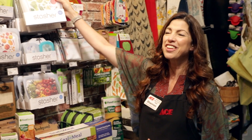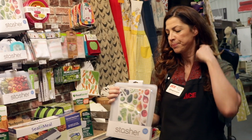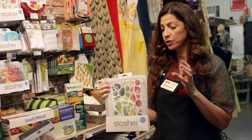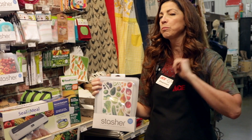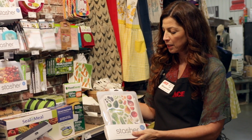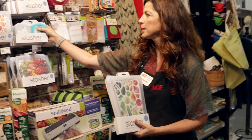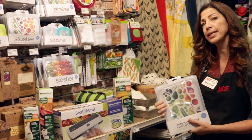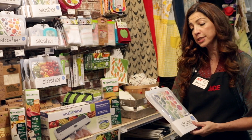The other great thing we have — I love these. This is a company called Stasher, and they're a silicone bag. You can do freezing, you can cook in this, you can take this directly out of the freezer, put it in boiling water, put it in your microwave, thaw it out. They're also great for carrying snacks — we have some little ones that are snack size. And they have a lifetime warranty, so if they do break down, you just bring them back to us and we make sure that the company gets you a new one.